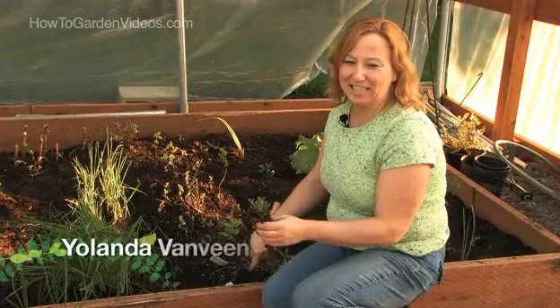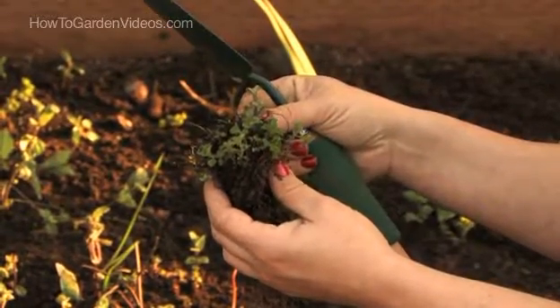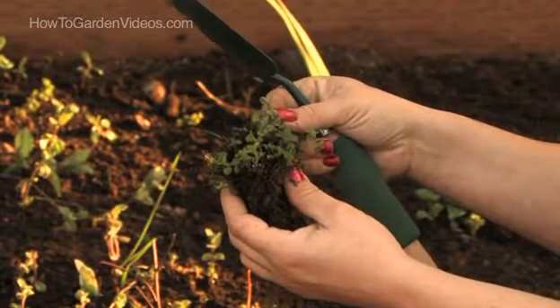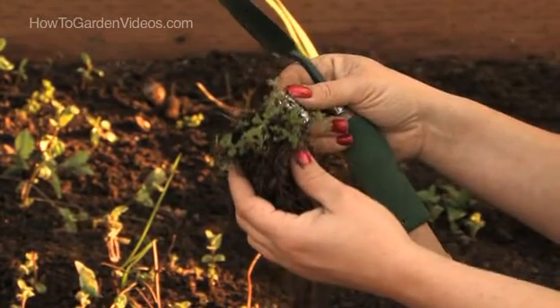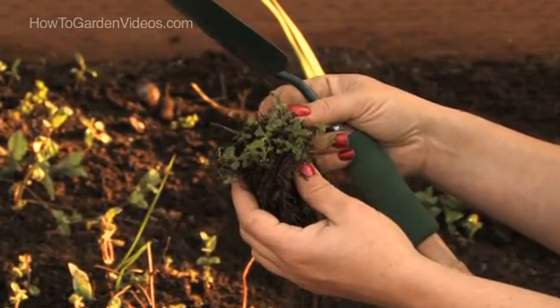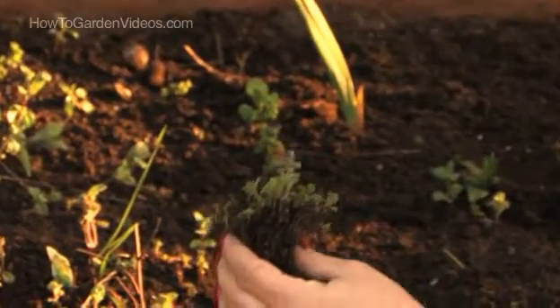Hi, this is Yolanda VanVeen and in this segment we're going to talk about how to plant oregano. This is a compact oregano, Oreganum vulgare compactum humile. It's a wide-spreading plant just a few inches tall, suitable for a ground cover between paving stones, and the leaves turn a purple color.